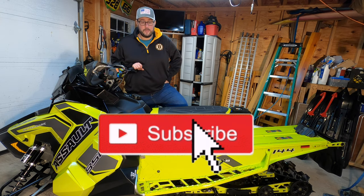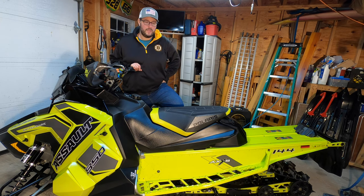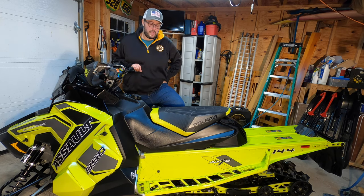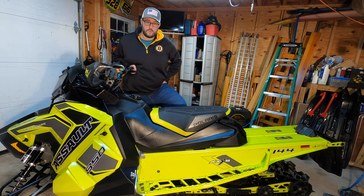We're just waiting on snow and then we'll get out there on the trails. I do plan on giving you some footage on how these actually perform and hopefully give you a mid-season review. I'll be able to compare the cable-style scratchers to the spring-style scratchers and give you an update on how the rail guards and scratcher blocks are holding up.